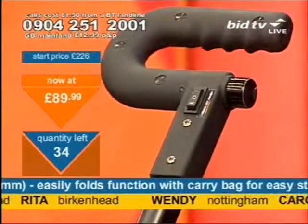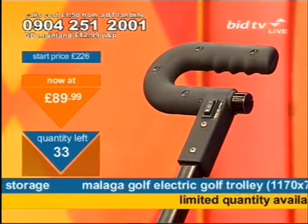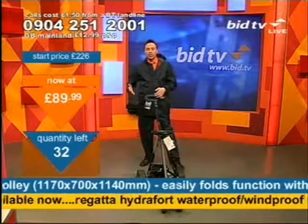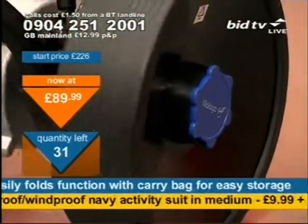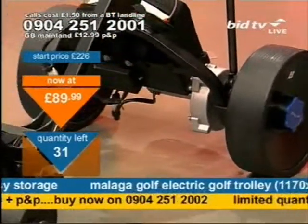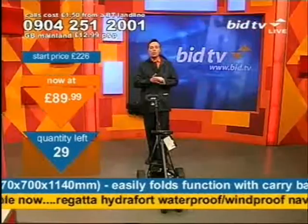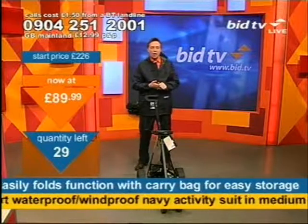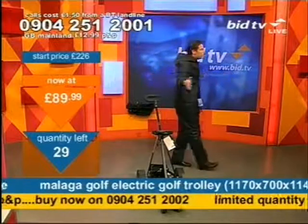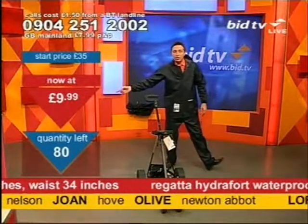£10 off the previously advertised price on screen. The 15, 16, 17 people who have bought this will now pay £10 less than expected. That's worth a call — this is the Malaga golf set for your money. £89.99. Do be careful on the number you ring: 0904 251 2001 for the trolley, 0904 251 2002 for the suit. And the golf suit is only £9.99.